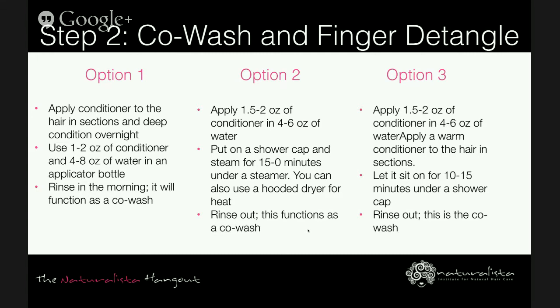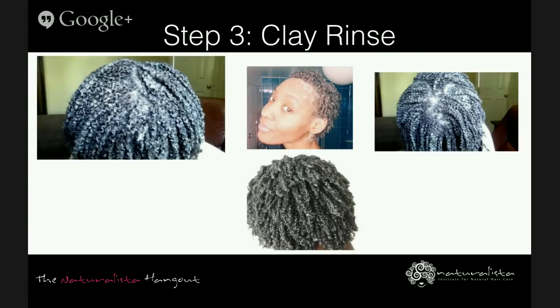Step three is the clay rinse, which can be done using any pure clay powder such as bentonite clay, rasul clay, red clay, European clay, or French clay. Pour each ingredient into a large empty bowl or shampoo bottle, shake and mix. The clay can be stored for the next day and if it dries up just add more water. The typical recipe is one cup of pure clay powder, two to three cups of warm water, honey, and olive oil — adjust with more water if too thick.